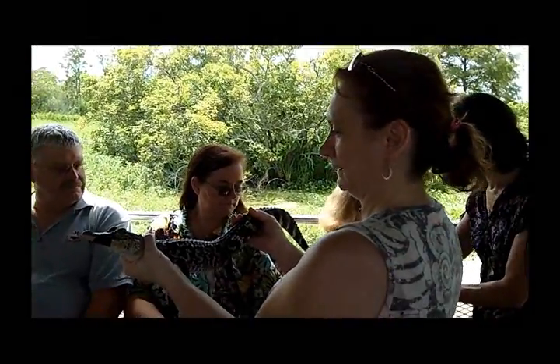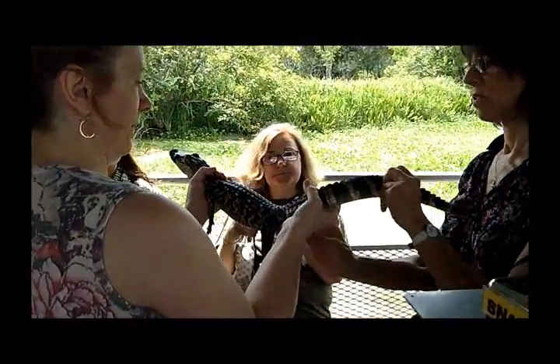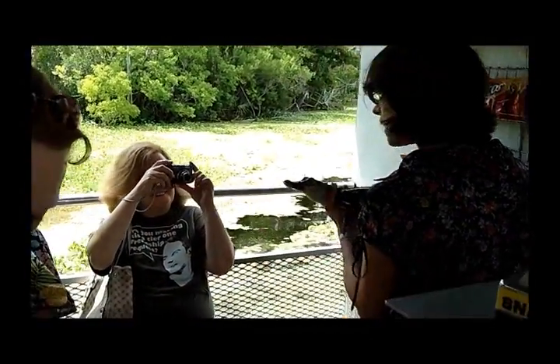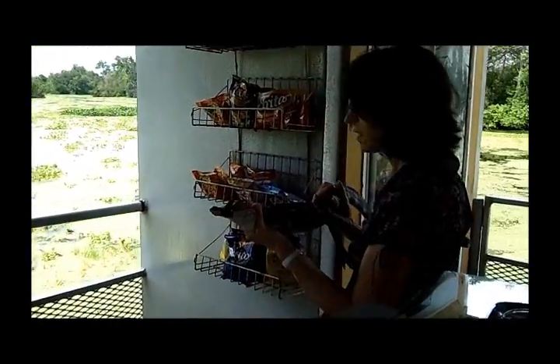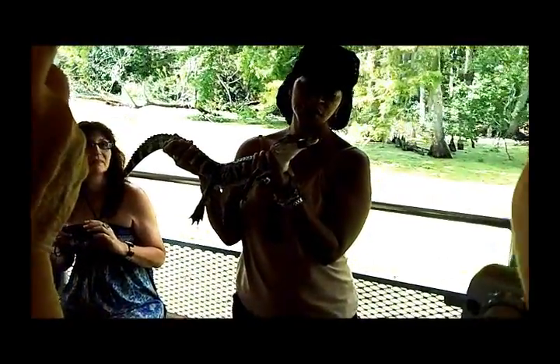Yeah, I'm going to hold him. I'm going to take it out. Okay, there we go. Let's get back a little bit. All right. Yeah, it does. It feels lovely. I don't know, it's just like four of them left.